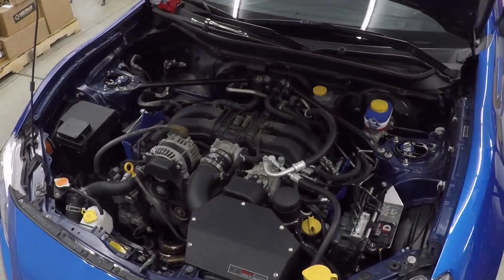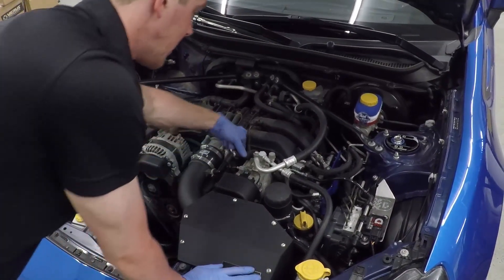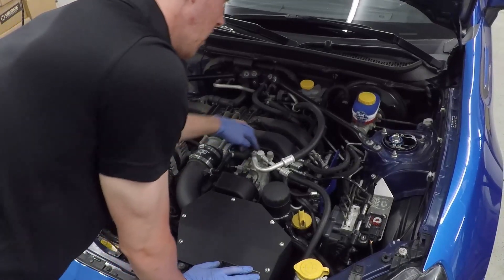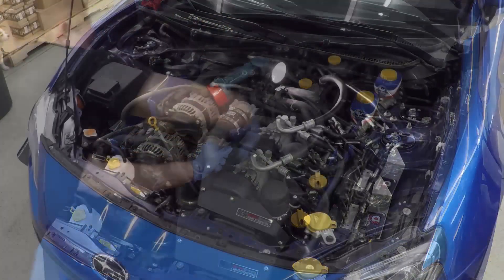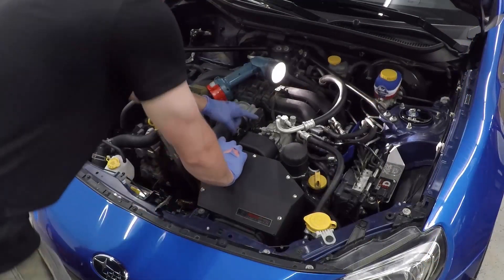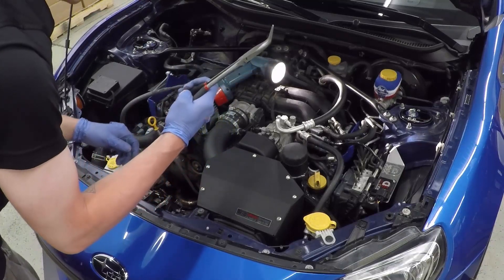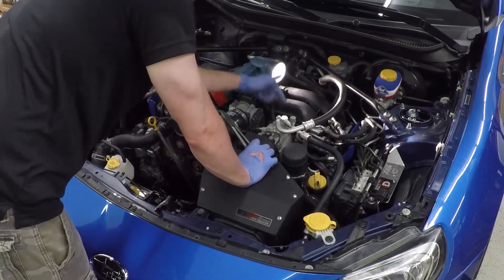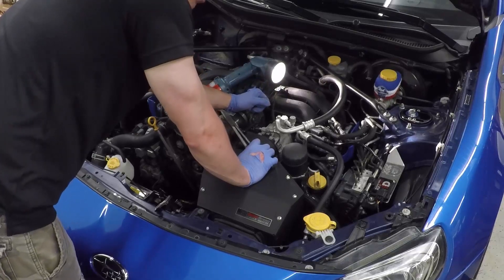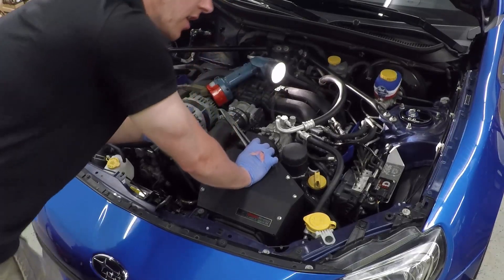Now remove the other side of the PCV system. It goes into the intake on one end and into the block on the other. When removing this second PCV hose, 45-degree needle nose pliers make it easier. There's a clip on the bottom side, so it may take some pulling — be very careful not to break the fitting on the other side.